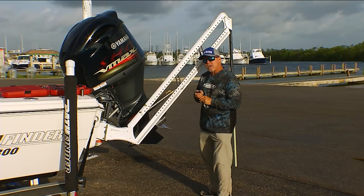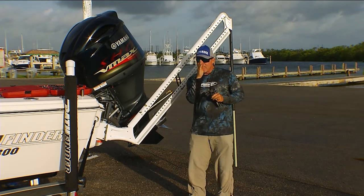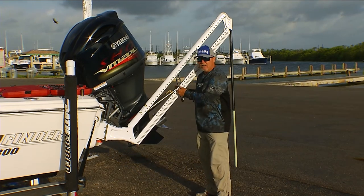Quite often when I'm running across the bay and I look back at my PowerPole, what I'm looking for is to see if there's any sway in the PowerPole when it's in the up position. If there is, it might be time to do a little tightening, a little love, a little maintenance.